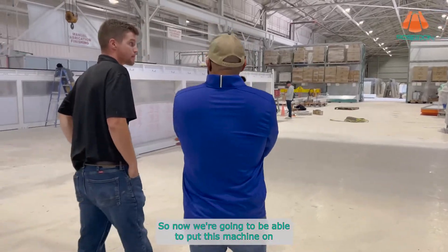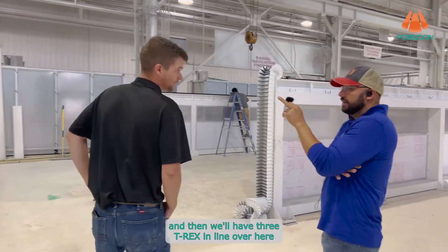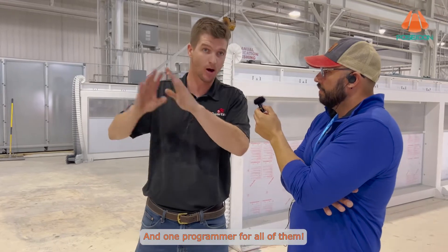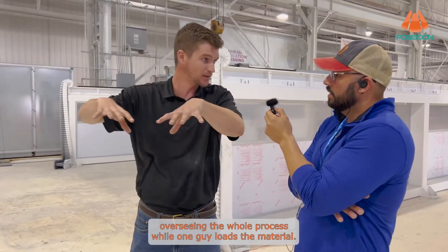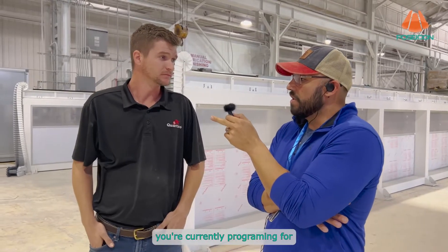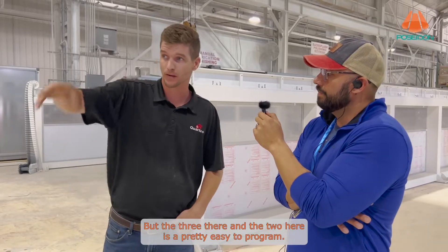Once this machine is installed they'll have three T-Rexes. Each machine has only one operator, and there's one programmer overseeing all of them — one programmer managing the whole process while one guy loads the material. It's a one-man job with the jib cranes that come with the machine. You're currently programming for how many CNC machines? Five — three there and two here.